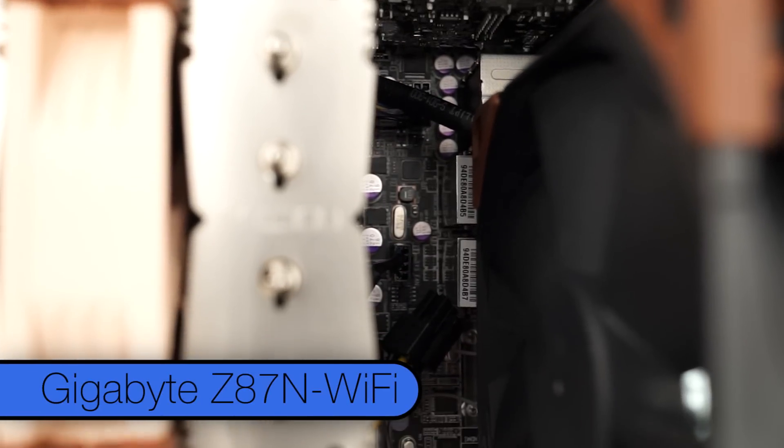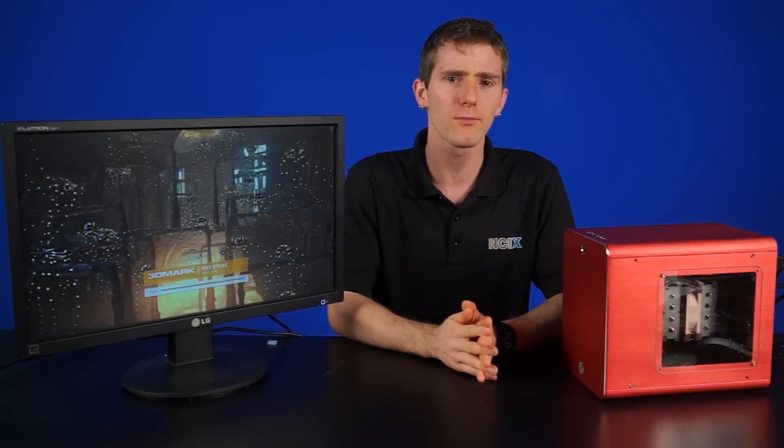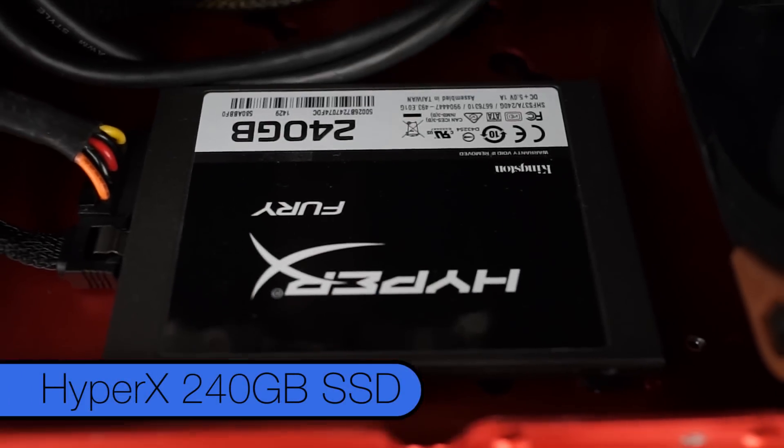The motherboard in here is a Gigabyte Z87N Wi-Fi. Why Z87? Because we had one on hand and Anthony was too lazy to get a Z97 equivalent — it doesn't really make a difference anyway. There's 16 gigs of Kingston HyperX DDR3 memory and a Kingston HyperX 240GB SSD in there as well.